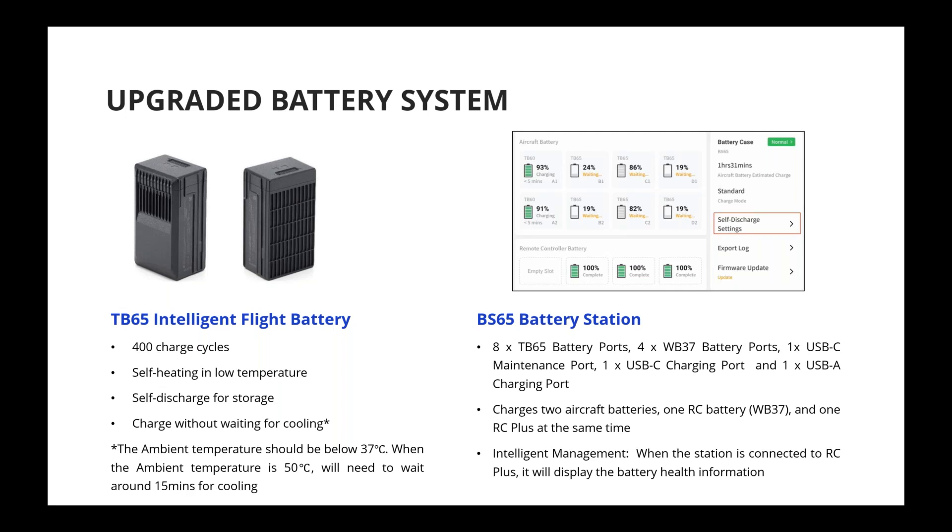Based on use scenarios and frequency, you can adjust the self-discharge setting directly from the Pilot app. For the BS65 battery station, it is also redesigned. It is the charging station for the batteries and is the only way to charge TB65 batteries. The BS65 battery station also supports charging TB60 batteries. It has an additional USB-C charging port that can be used to charge your remote controller.